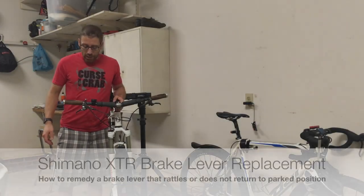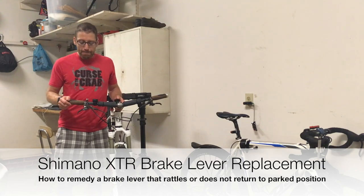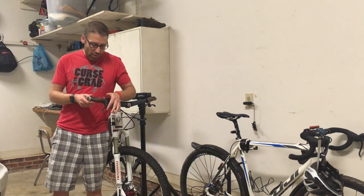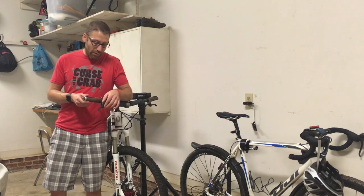In this video, I will show how to repair a problem I had with my Shimano XTR brakes. That problem is the lever assembly rattling on one of the levers. It's super annoying, so anytime you hit a bump, this would be free to move around.